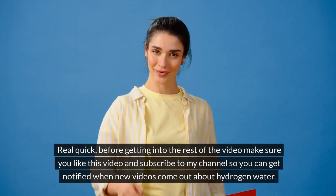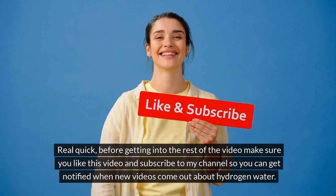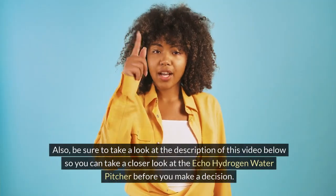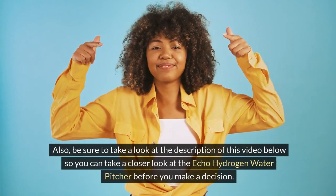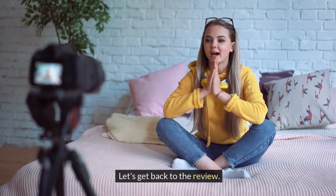Real quick, before getting into the rest of the video, make sure you like this video and subscribe to my channel so you can get notified when new videos come out about hydrogen water. Also, be sure to take a look at the description of this video below so you can take a closer look at the ECHO Hydrogen Water Pitcher before you make a decision. Let's get back to the review.